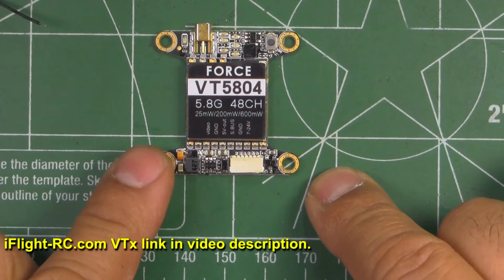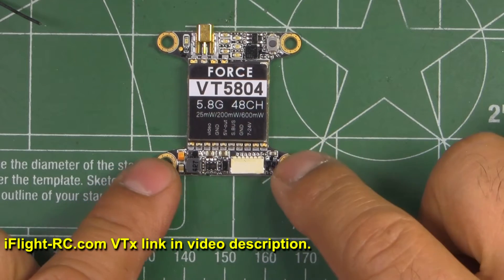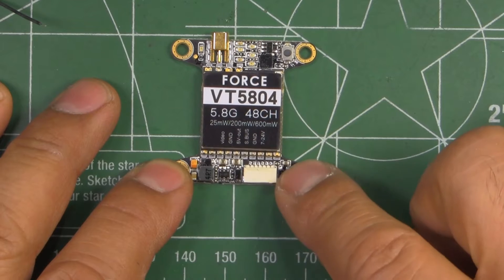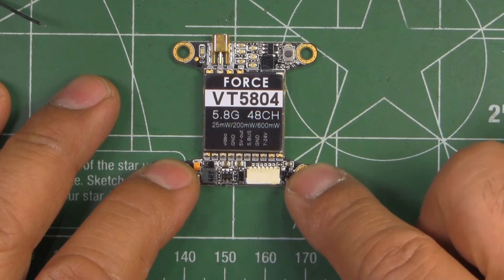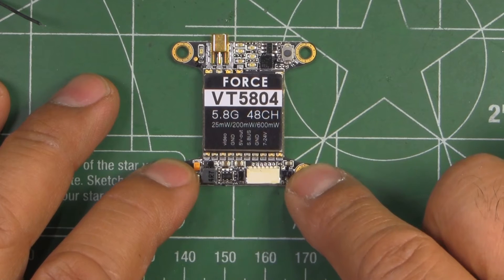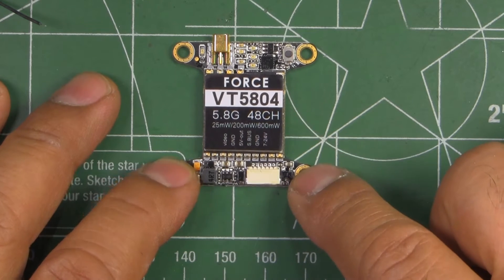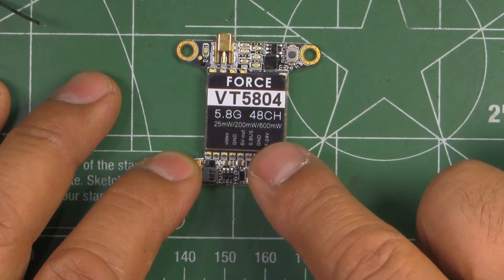Here's another new product by iflyrc.com — they've been coming out with quite a few interesting new products. This one is a video transmitter VTX and they call it the Force VT5804, so this is 5.8GHz with 48 channels.